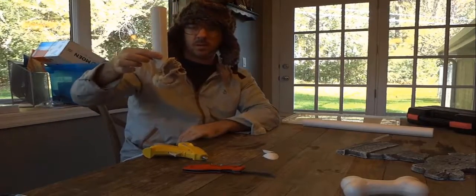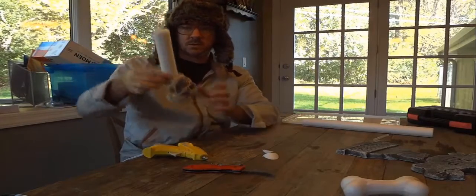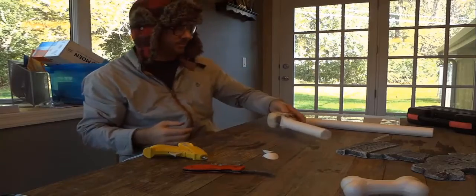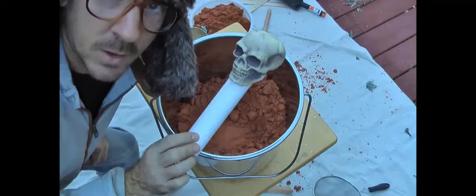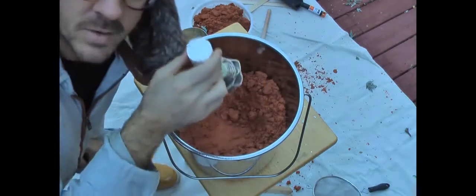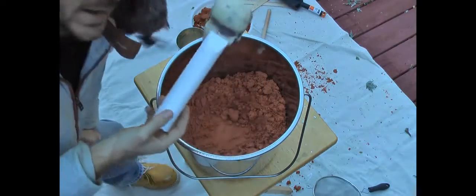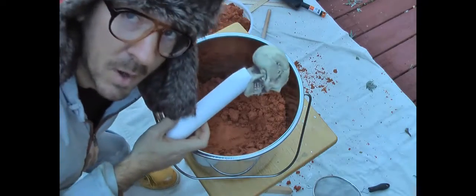It should work out. We'll bury that in the sand and pour the aluminum in — it should work out fine. I've already glued a piece of styrofoam on it. I'm going to keep it pretty simple: bury it in the sand, pack it down, and pour some aluminum on it.